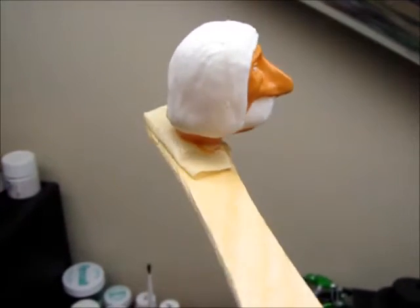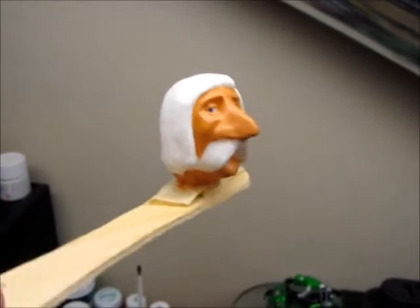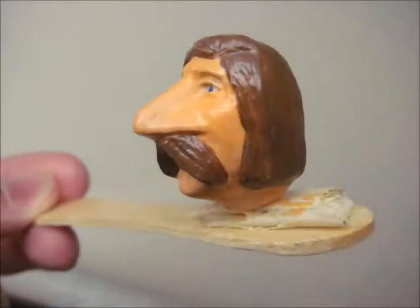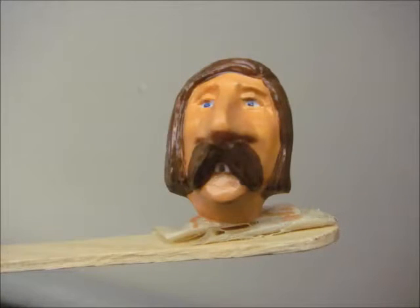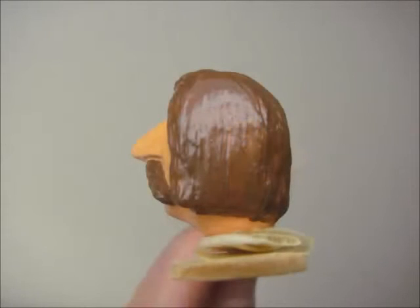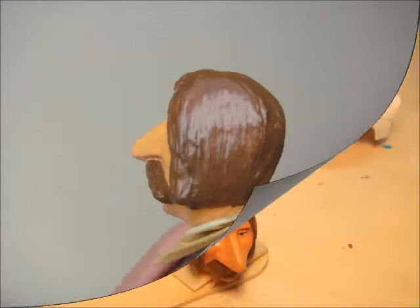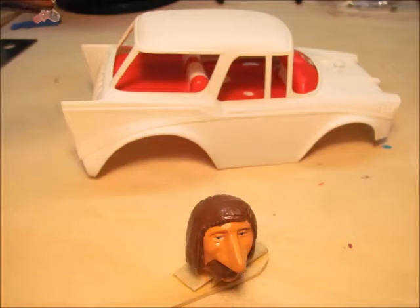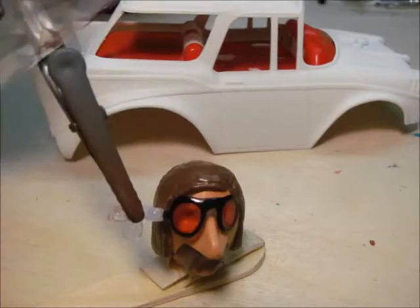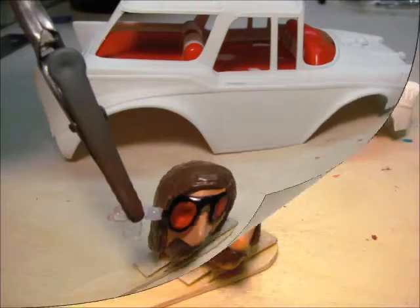I almost considered keeping his hair white. I used a black marker and some red translucent enamel taillight paint for the sunglasses.